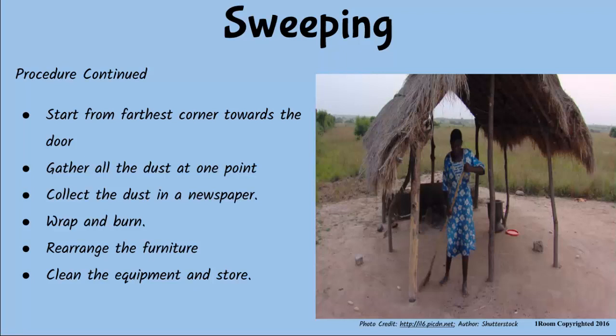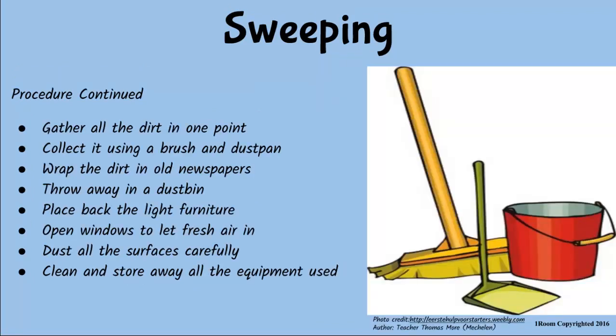Then collect the dust and put it in a dustbin — be a little systematic. First, gather all the dust at one point. Collect it using a dustpan and a brush. Wrap the dirt in a newspaper and put it away in a dustbin. Then place back the furniture where you moved it. Open the windows and dust all the surfaces carefully. Don't forget to clean and store all the equipment you used.